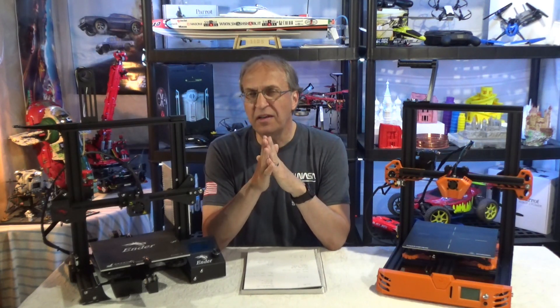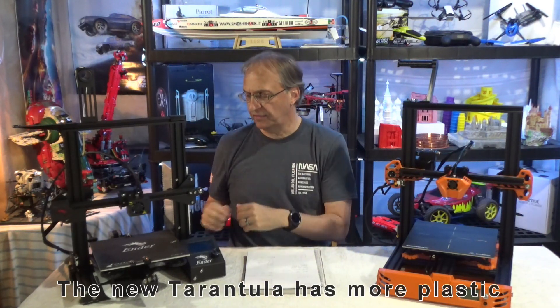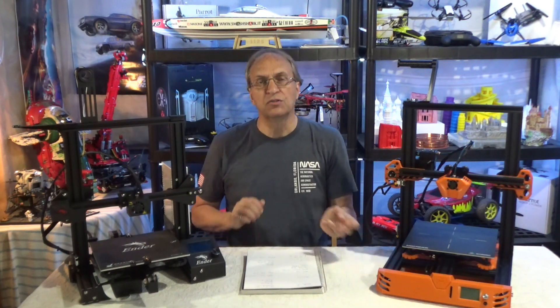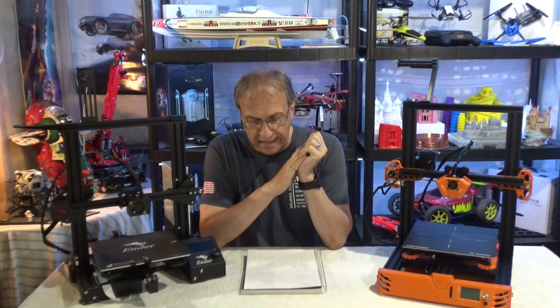For the mechanical design, I give a small edge to the Ender 3 because the frame is very big, while the frame of the Tarantula Pro is a little thinner. So mechanically, in terms of solidity, I give an edge to the Ender 3.